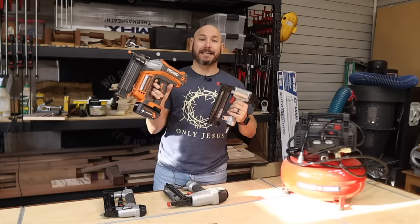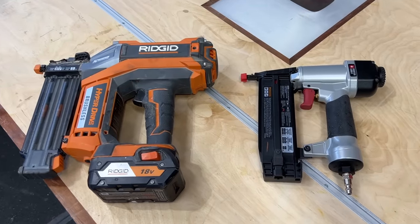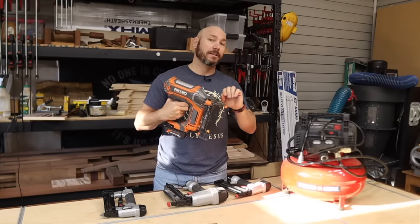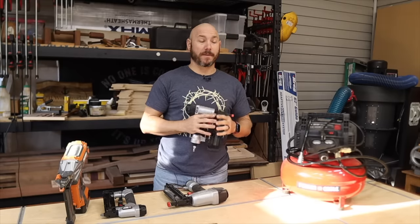This is an 18 gauge and this is an 18 gauge — you see the difference. The main thing is because this thing actually has to create the pressure to drive the nail inside here. This one does not. This one's much lighter, much more convenient.